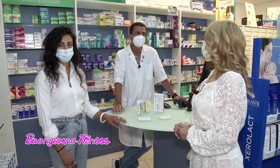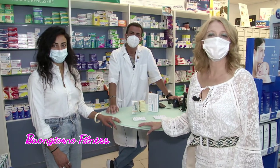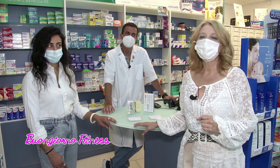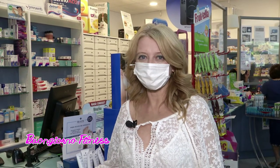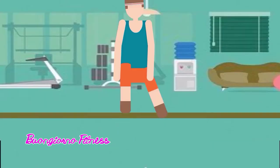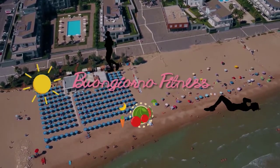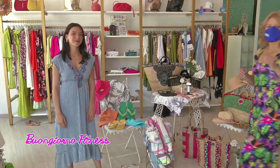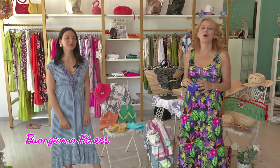Grazie al dottor Walter Berardi, ringraziamo anche la dottoressa Marina Manieri, grazie al nostro tecnico Alberto Capo. Come sapete il mercoledì Buongiorno Fitness ha una rubrica in più: andiamo da Laura Store per la rubrica sulla moda. Buongiorno di nuovo, consueto appuntamento del mercoledì da Laura Store con Laura Guidotti.